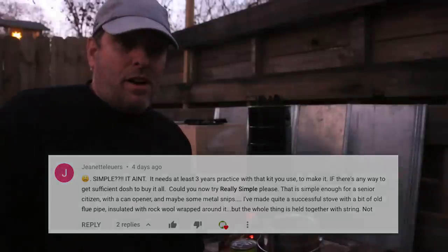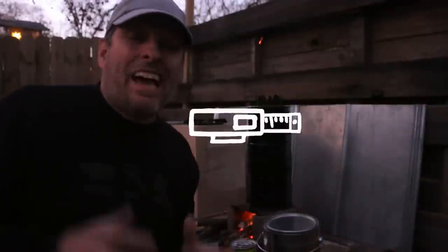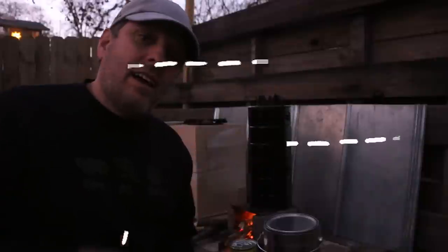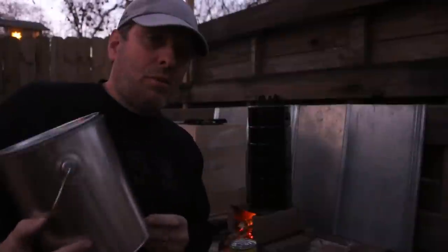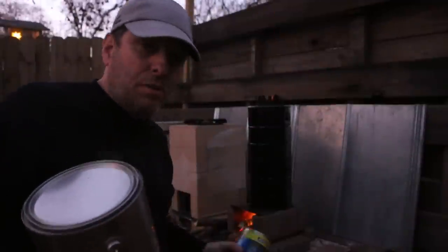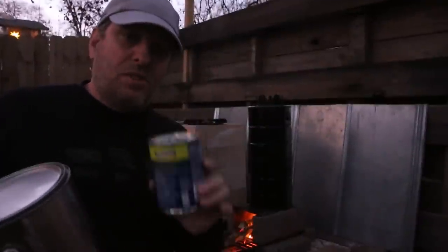I did end up doing a lot of grinding on that project. So Jeanette, I heard you, and I am going to make this next build really simple. I'm going to make it out of a paint can, which I really liked as a material on this last build, and some soup cans.